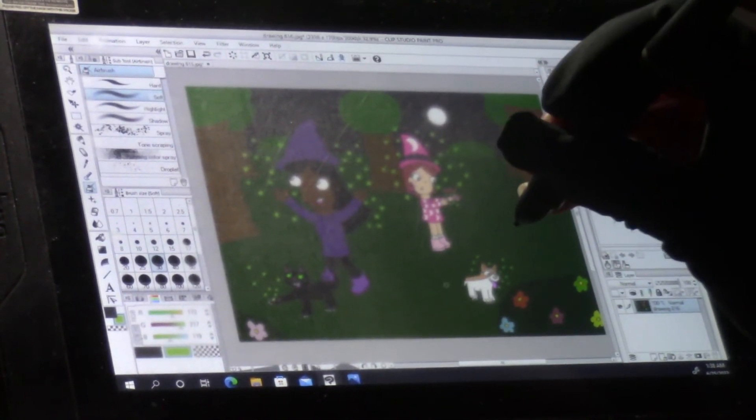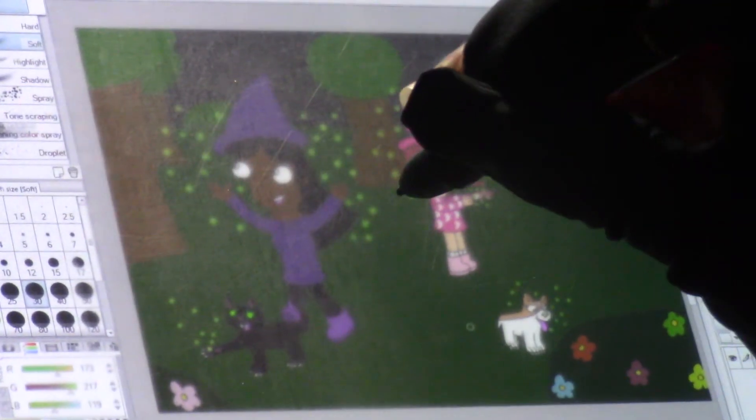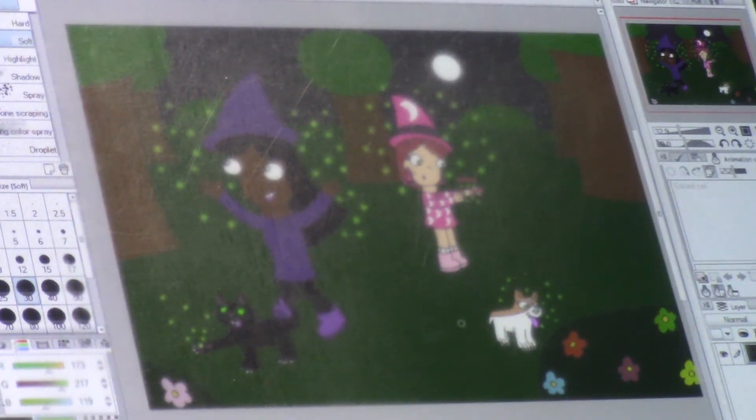Here we have it, my friends — the finished drawing of Wilma, Carl, Jennifer, and Tia playing with some fireflies on a beautiful summer night.